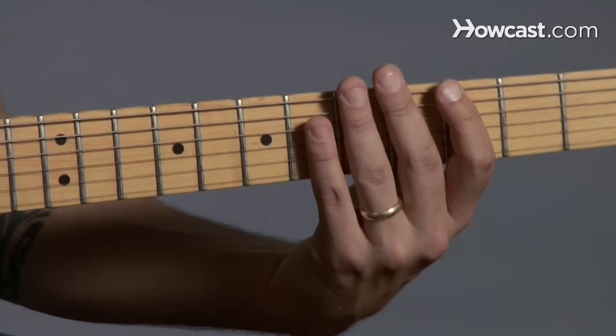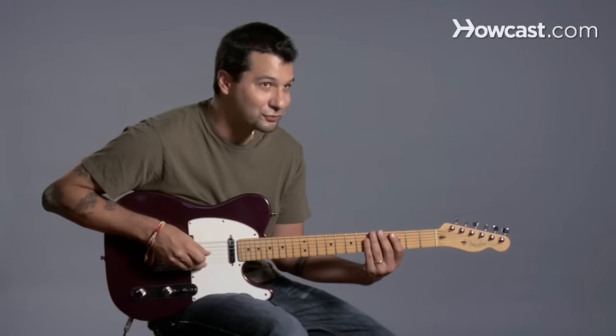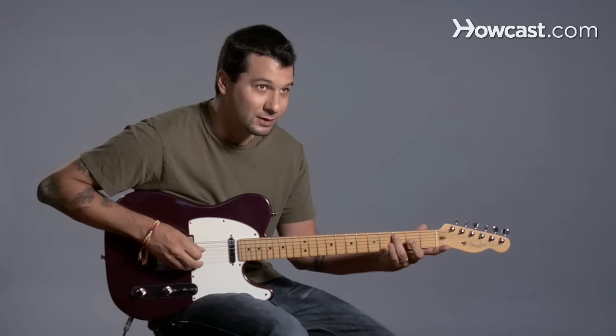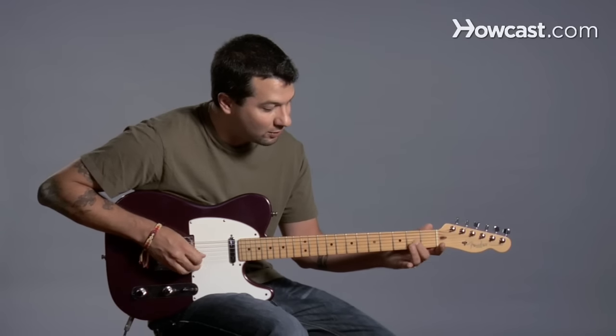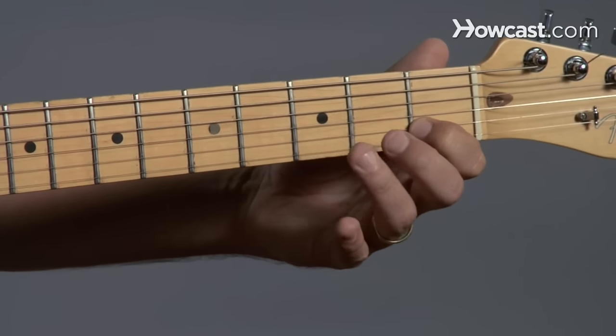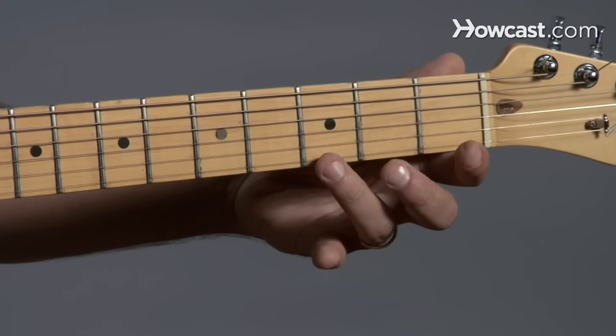And then of course let's try it open, so again we have to imagine there's a fret here but we're going to do it in a more natural position and it looks like this: open, three, open, three, open, two, open, two, one, three — so no open string there, right? Just one, three, and then open, three for the last one. And of course backwards is the same.